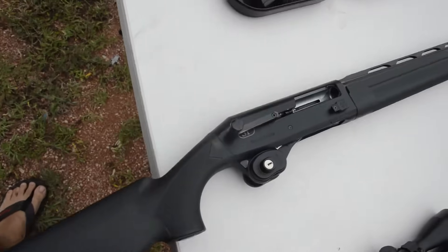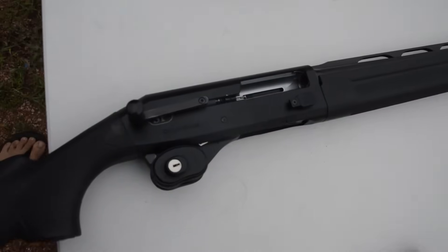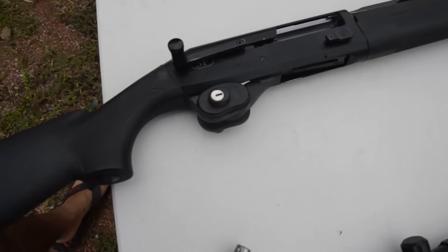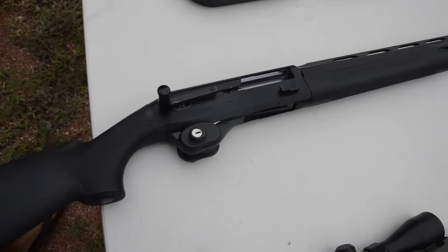With a pump-action or a straight-pull shotgun, the action is broken like that — it's open — and I've even put a trigger lock in as well as an extra precaution.